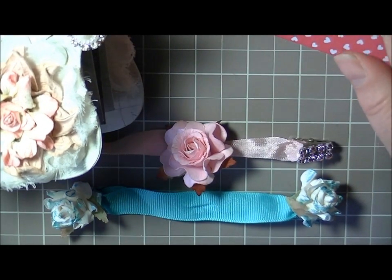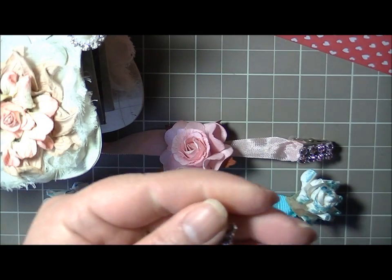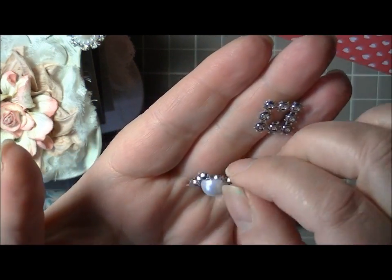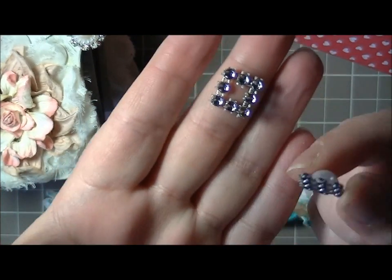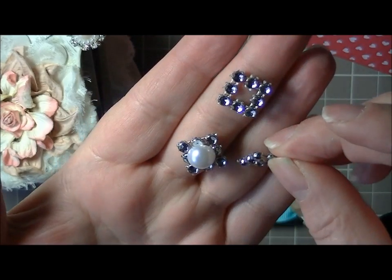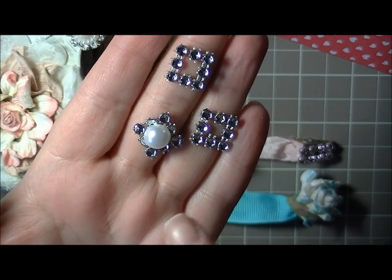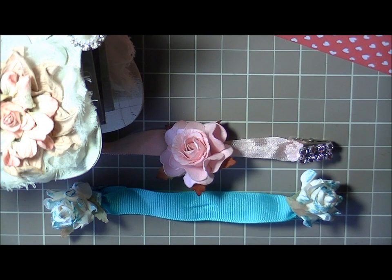You can also cut shapes out of the bling mesh to use as a closure alternative. I cut a simple square and glued a pearl right to the top of it. It's not exactly as pretty as the others, but it's an alternative for those who don't have access to ribbon slides or rhinestone findings.